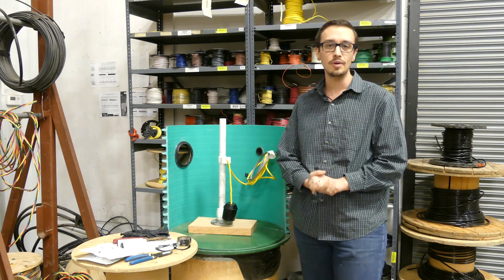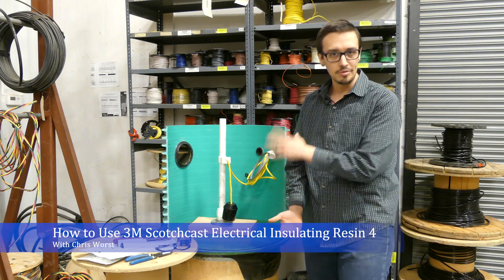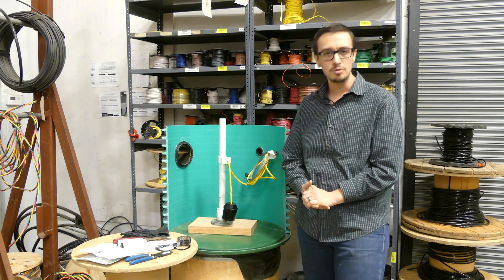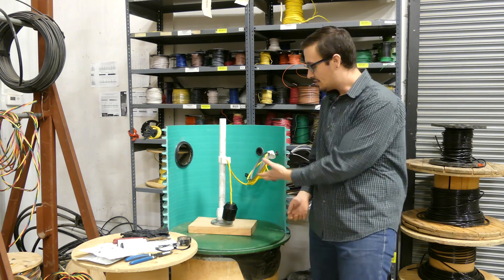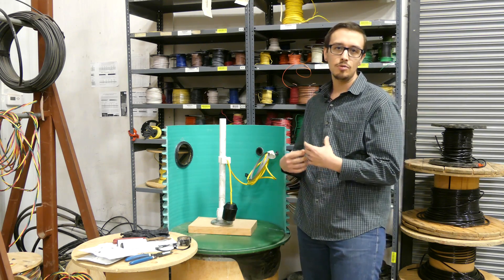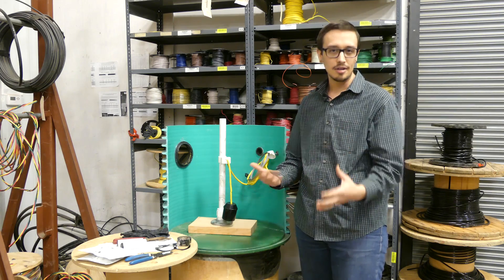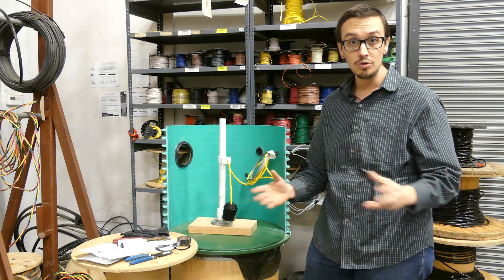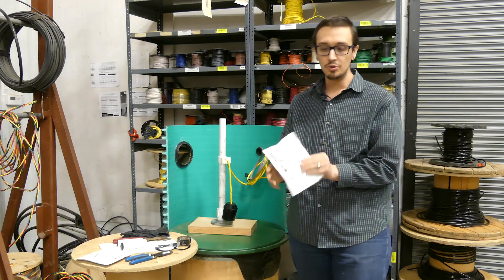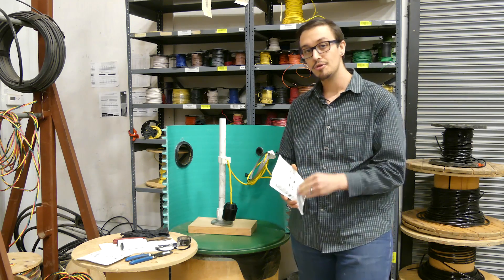Hey, Chris with RC Wurst here. Today we're going to be doing a splice inside of a sewer basin, sump, or septic tank. We're going to show you how to use an electrical resin to create an impermeable splice. We've got a Scotch-Cast encapsulating and insulating resin — a two-part resin we're going to use inside of a PVC vial.